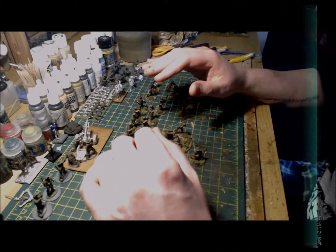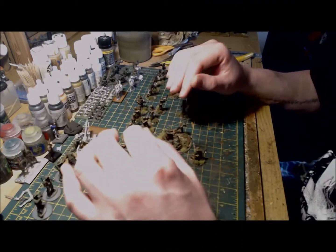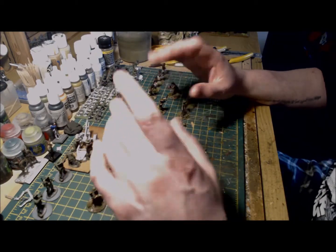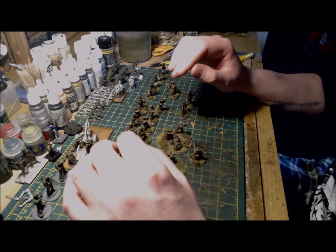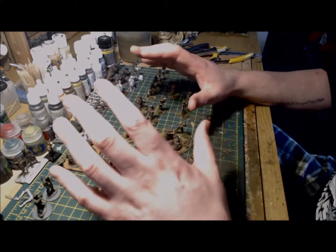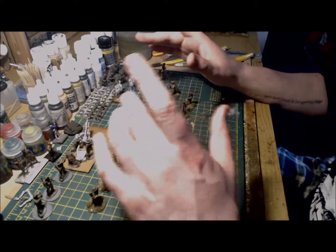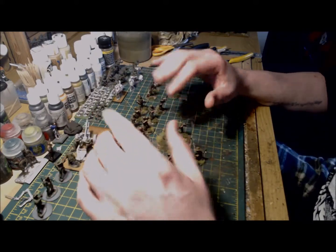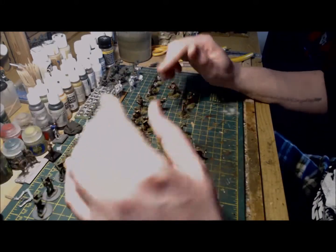My On Point Wargaming buddy kindly gave me his Bull Allen figure as he would never be using it — being a dedicated and zealous Japanese player, which is clearly very understandable. I also have the awesome medic with stretcher bearers kit that Warlord did last year. I'm really looking forward to painting this — it's a brilliant set that I plan to turn into some kind of micro diorama.